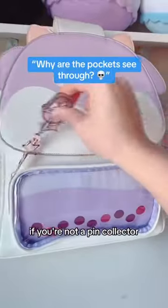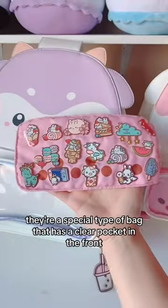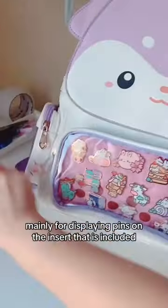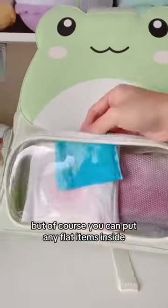How do the pockets look like that? If you're not a pin collector, you probably don't know about Eda bags. They're a special type of bag that has a clear pocket in the front, mainly for displaying pins on the insert that is included. But of course, you can put any flat items inside.